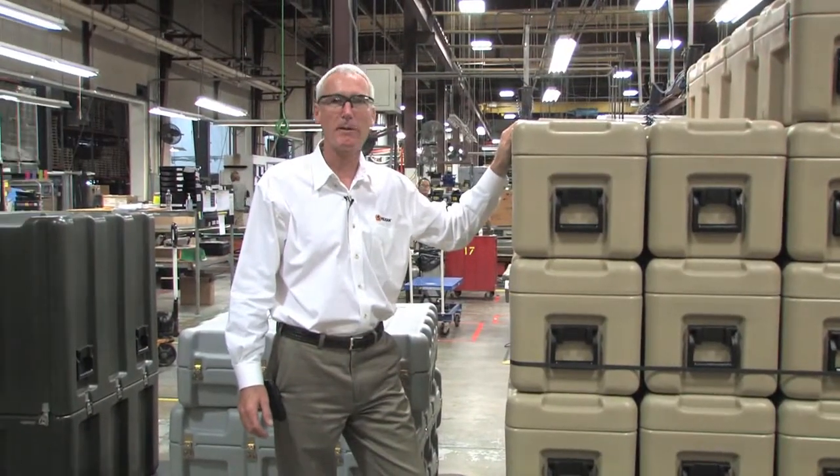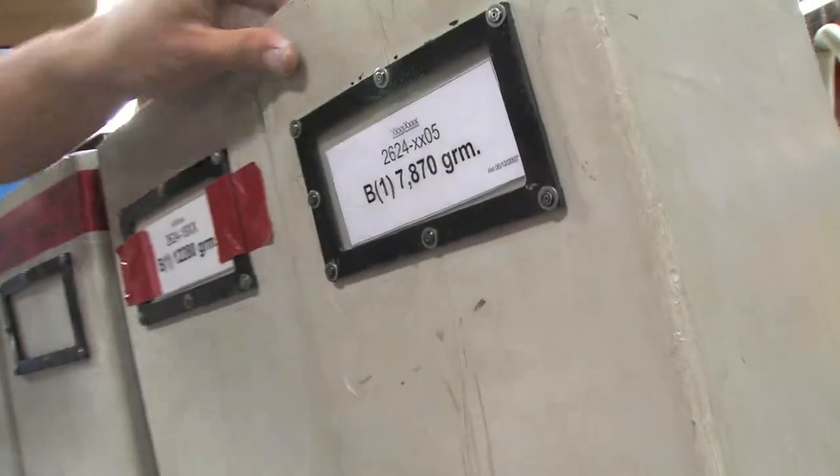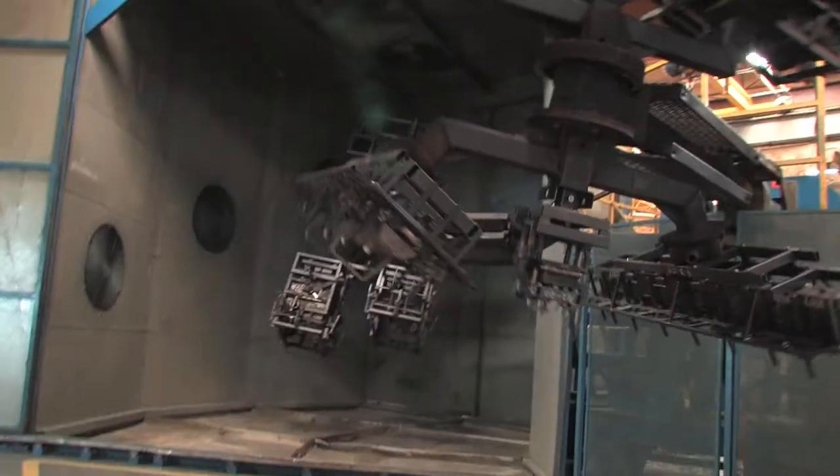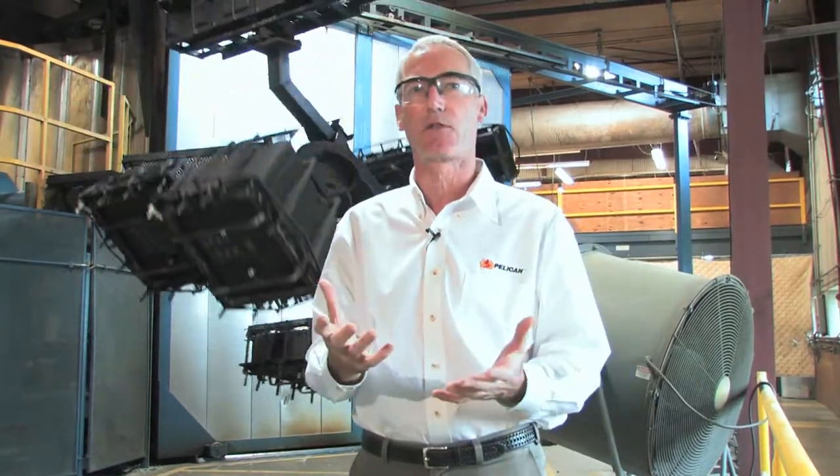We're at Pelican's Deerfield, Massachusetts manufacturing plant and we're going to take a look at how these cases are made. Polymer powder is measured and weighed according to each specific case size. These rotating arms just came out of the oven where the polymer was heated to 450 degrees and coated the inside of the tool.